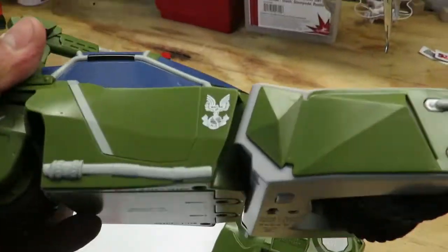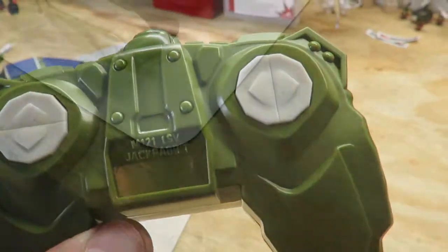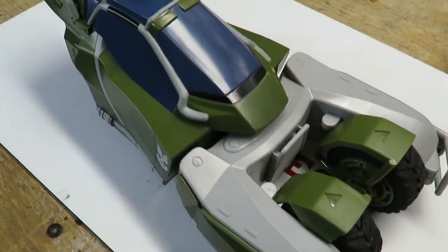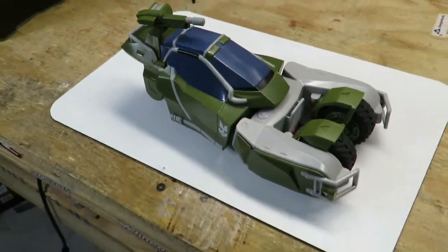For batteries, you'll need four double-A batteries for the vehicle and two double-A batteries for the remote. We've got the batteries in and we're going to go ahead and get this first run in so you can see how it runs and how it looks.